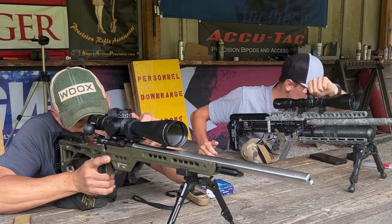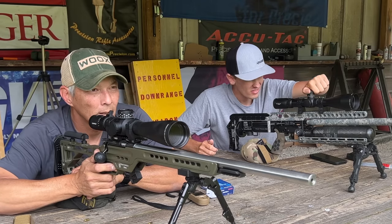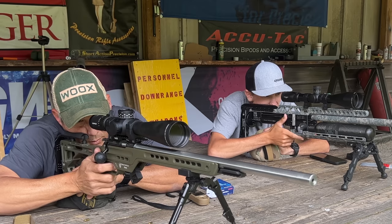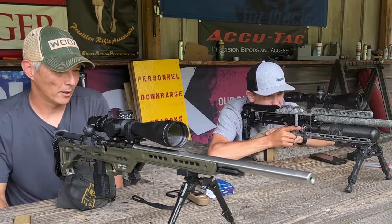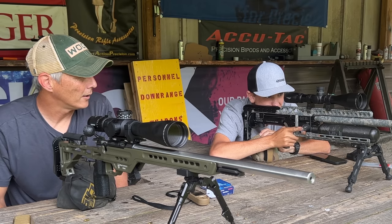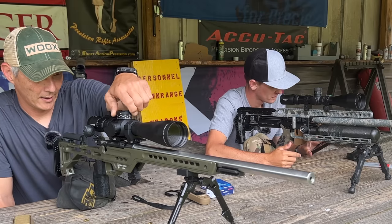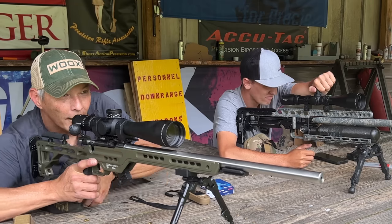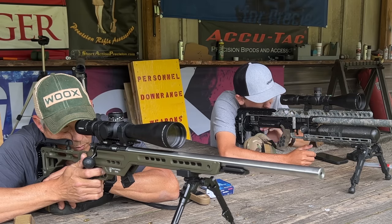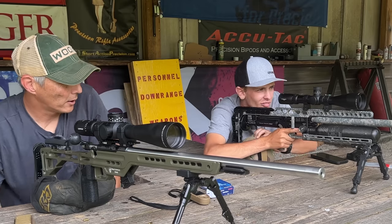Once the other shooters quiet down, we go two shots each at 200 yards. My two shots impact. Brady's turn — impact one, then another confirmed impact at 200. Now moving to 300 yards. With a little wind moving down range, I shoot during a break: impact one, impact two at 300 yards. Brady's turn at 300.